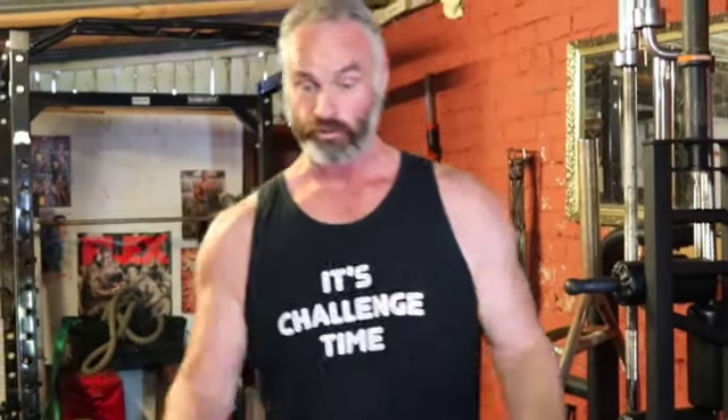Backstory to this one: Mel from Princess Ninja is doing an arm challenge for August. I think she's calling it Sexier Arms in August, something like that. She's asked me for a couple of tips on arm training.